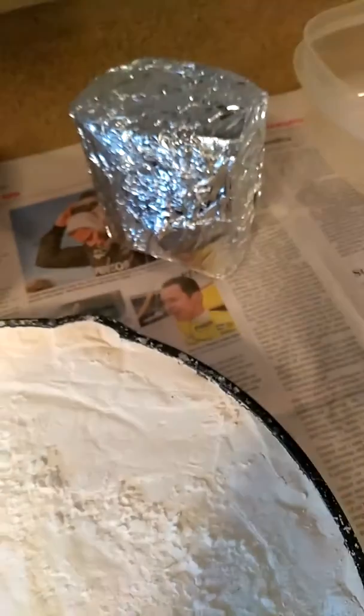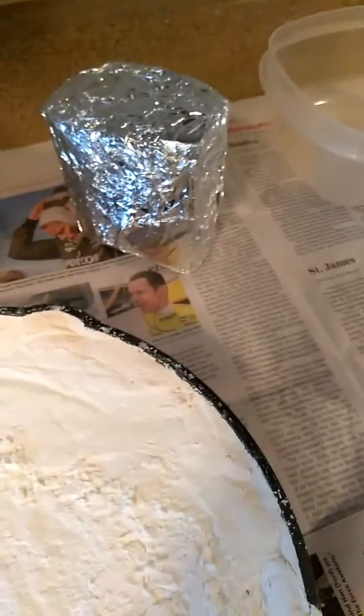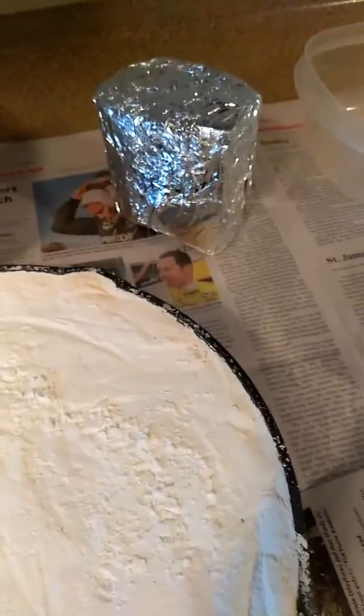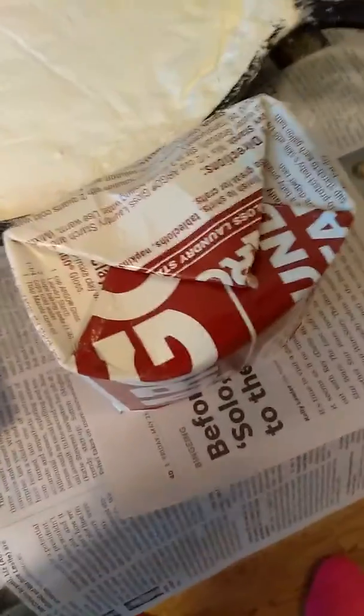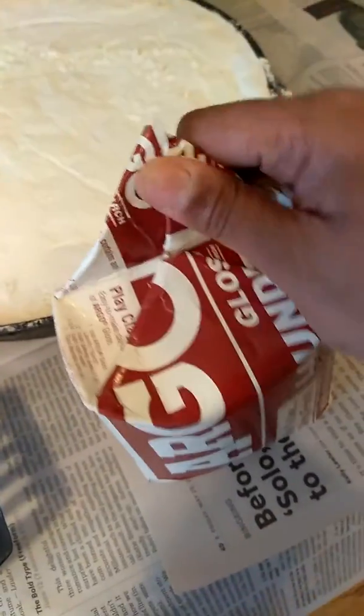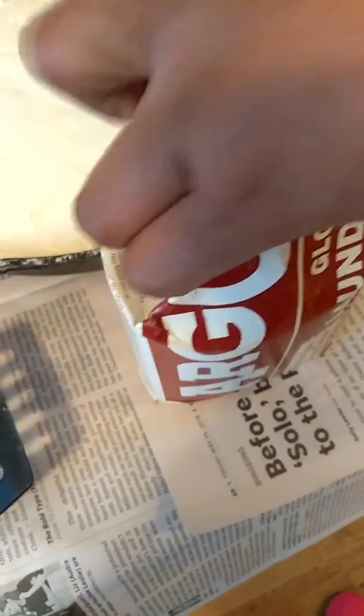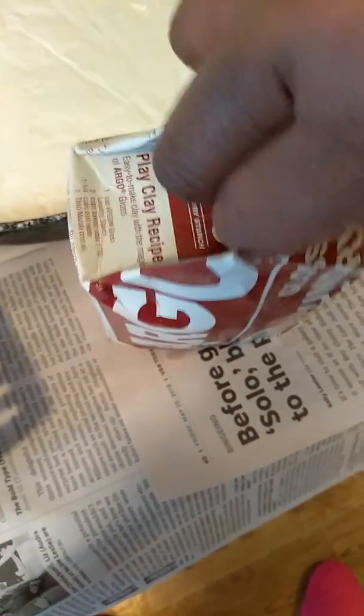I'm going to unbox the box chunks and pour them out. Give me just a minute to unbox it. Oh my goodness guys, it is so hard. I hope they're not too hard. I'm going to have to put it back on pause because I'm the only one recording — I'm holding the camera and trying to unbox it. Let me open it and when I pour it out, I will come back. Hold on.